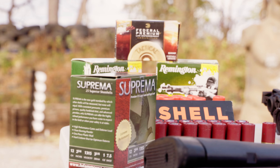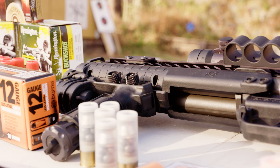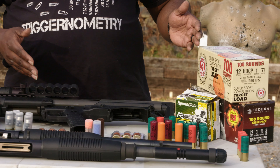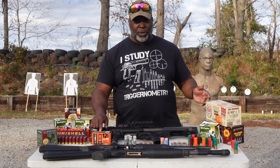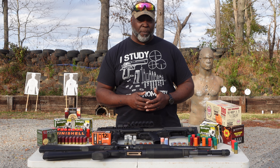The number of shells that this thing can accommodate is almost infinite. As you can see here, we can have everything from number seven-and-a-half birdshot all the way to double-aught buck, flares, and even less-than-lethal rounds. So anything that you want to feed in a normal shotgun, you can feed in this shotgun.